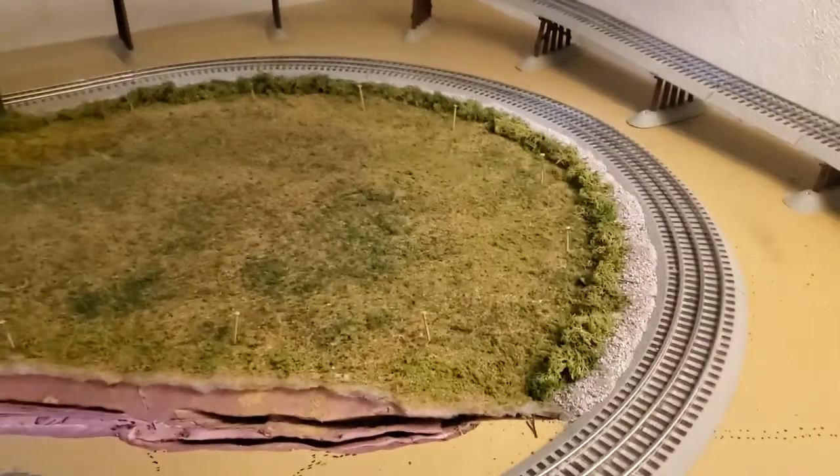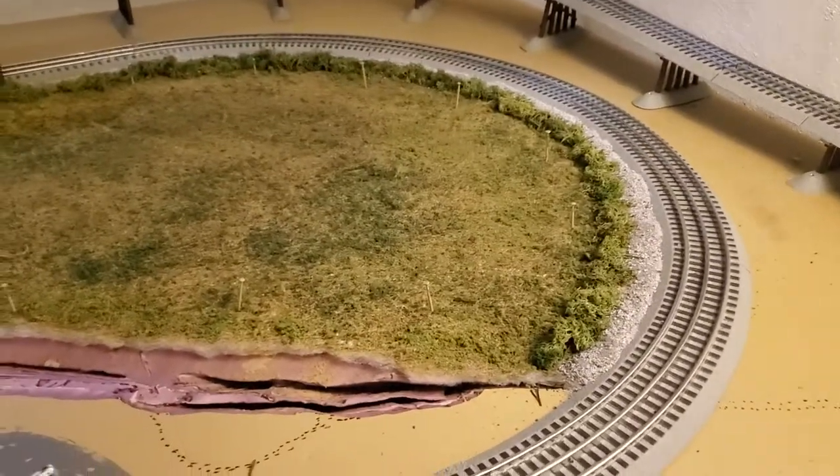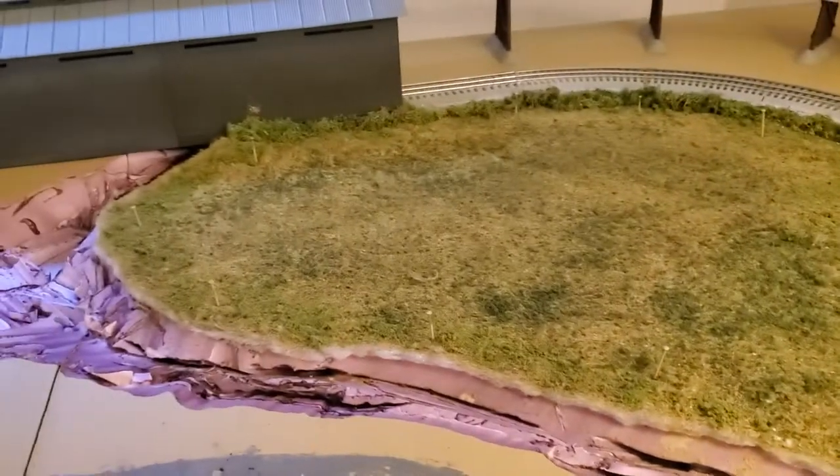Okay, so we're closing out this weekend — this weekend's worth of work. Made some progress.